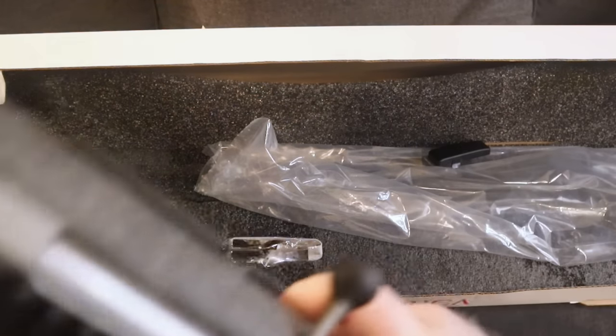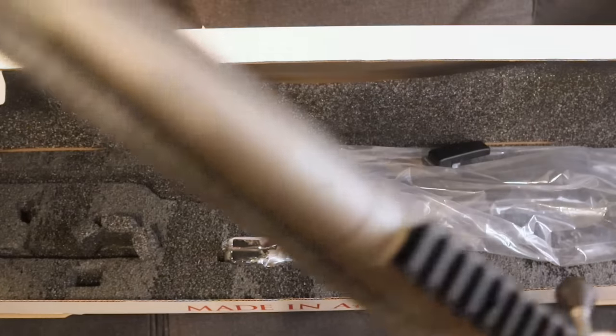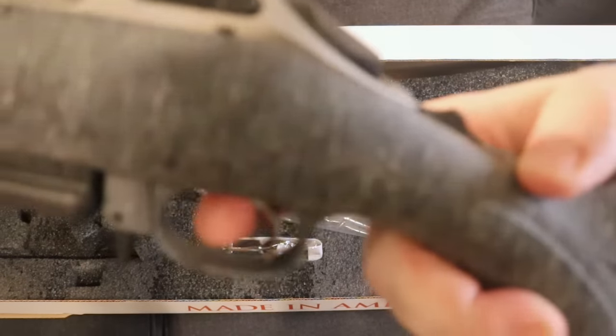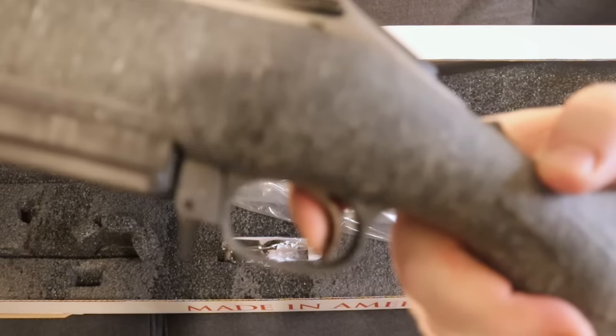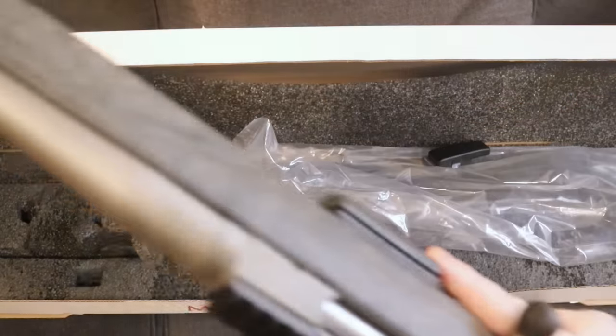The trigger is very nice. You can see it does have a little flag indicator for the safety. No take up — press it and it just breaks. Very nice trigger. I think it's actually a little better than on the Gen 1.